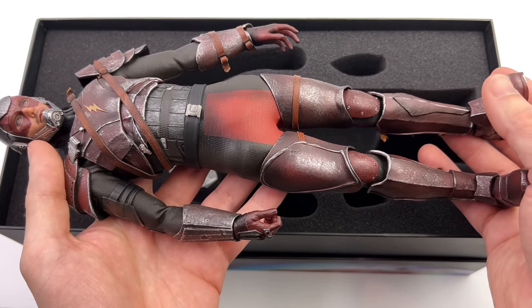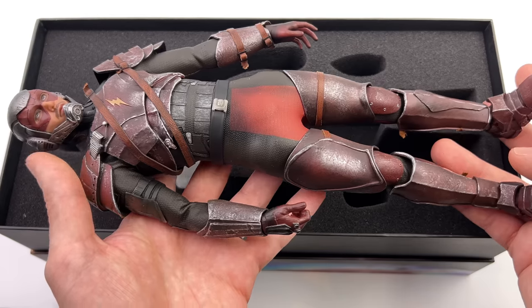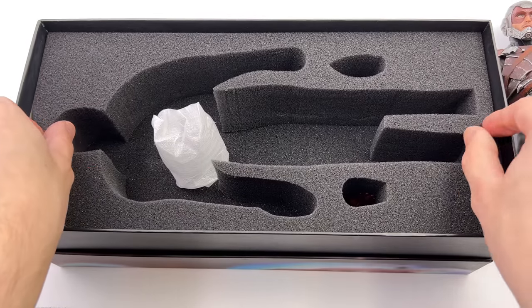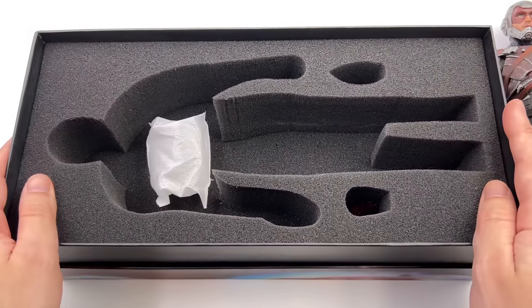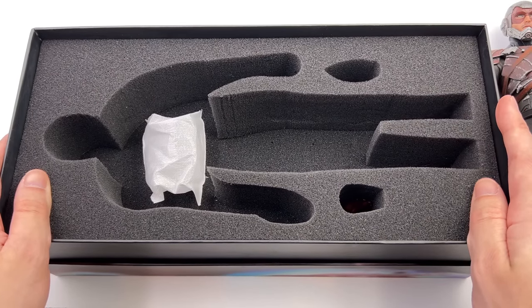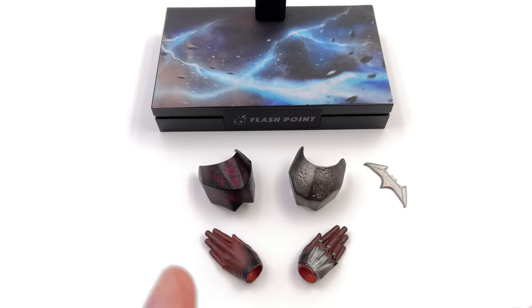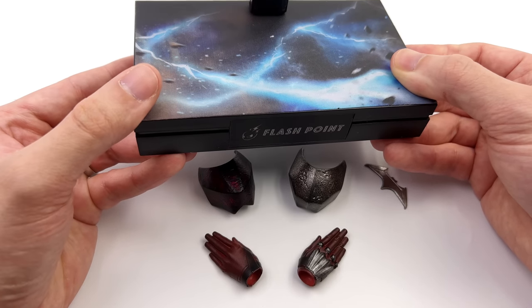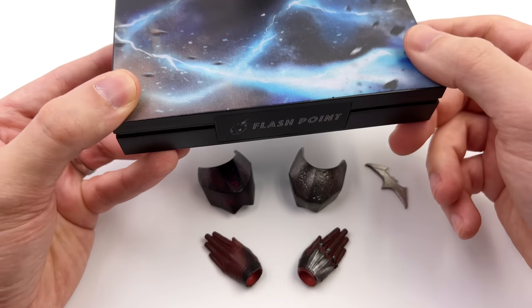First in-hand impressions: this guy is really, really heavy. There is much more die-cast here than I was expecting. What we are going to do now is get all of his accessories laid out in the light box and take a closer look at everything he comes with. Here we have all the parts and pieces. Unfortunately, you don't get a ton of stuff because I'm pretty sure all of the budget went into the die-cast armor plating.